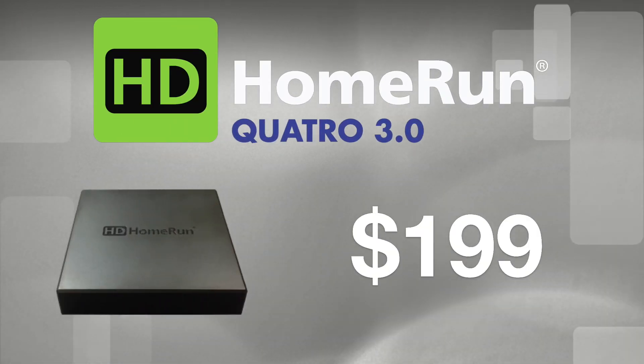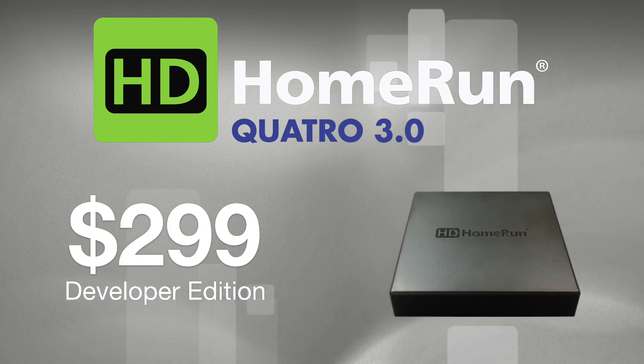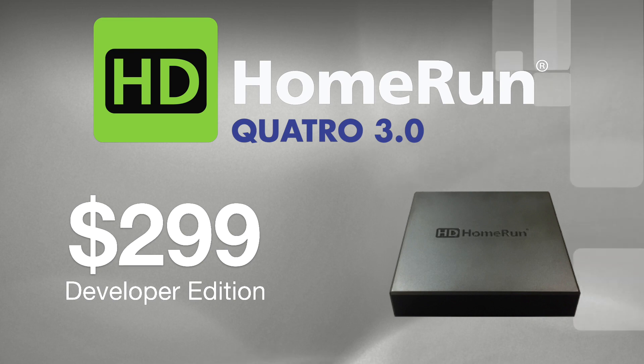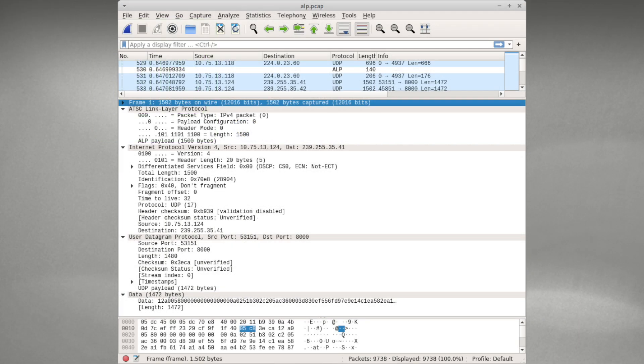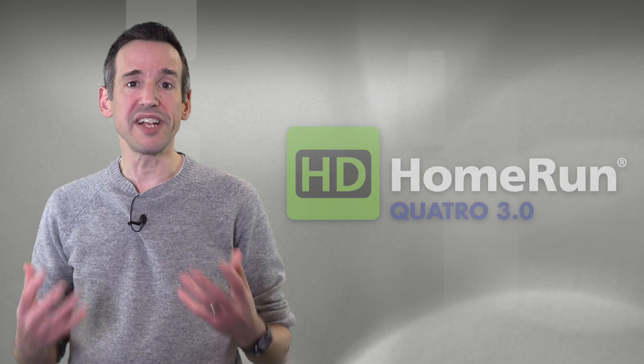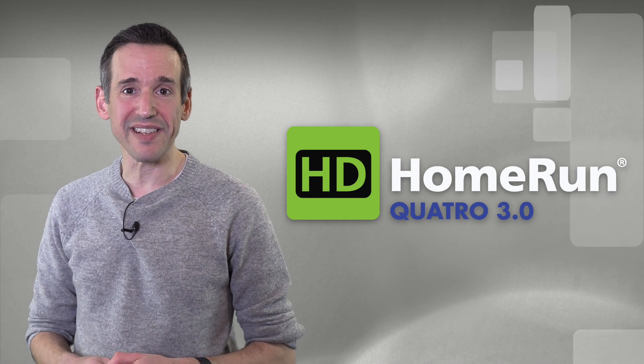The new HD Home Run Quattro is available for a $199 pledge. And if you're eager to dive into the nitty-gritty of the new standard, check out the $299 developer edition for testing interactive apps, replaying captures, and inspecting packets in real-time. Pledge today and be among the first to adopt this new, free, over-the-air technology.